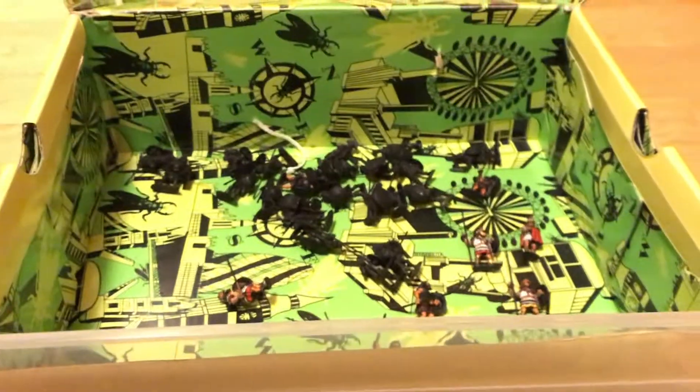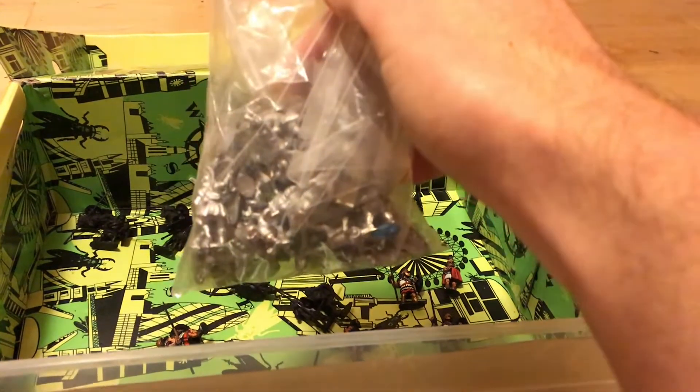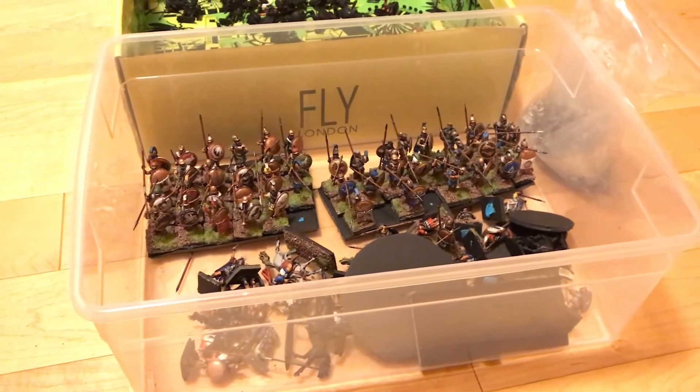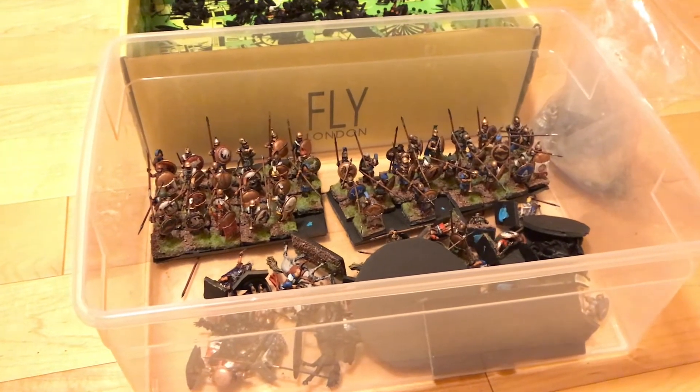We've got some Foundry hoplites and then another big bag of Foundry hoplites. The plan is going to be to do Thebans, mainly to fight the Macedonians during Philip II's campaigns.